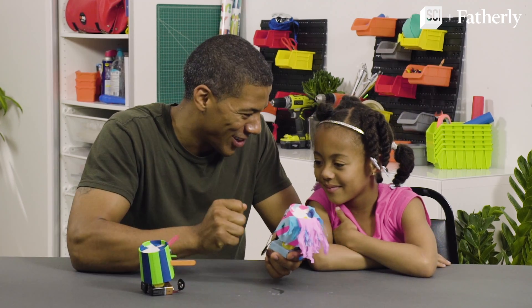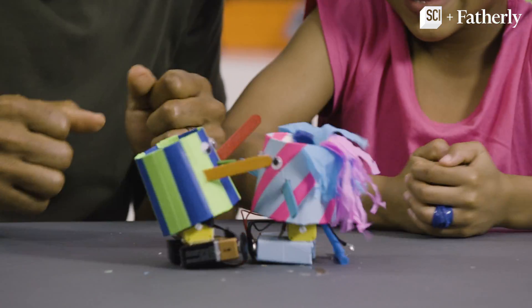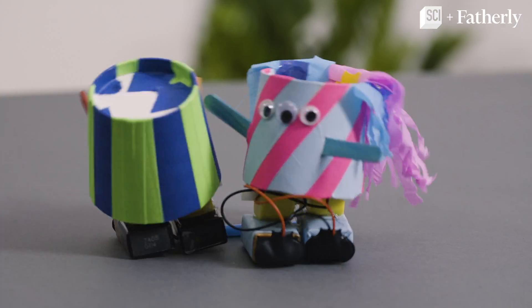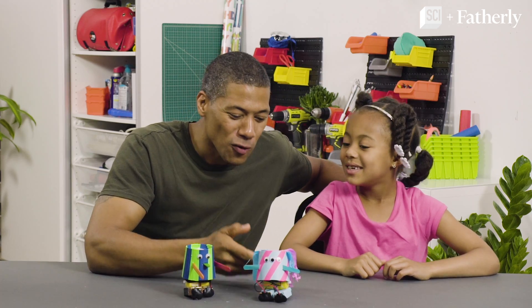Are you ready, Madison? It's time to battle! Here they go — battle! Come on, get her, get her! How much fun was that, Madison? It was awesome. It was so cool.